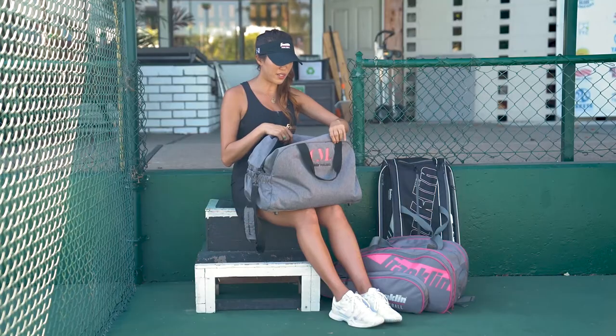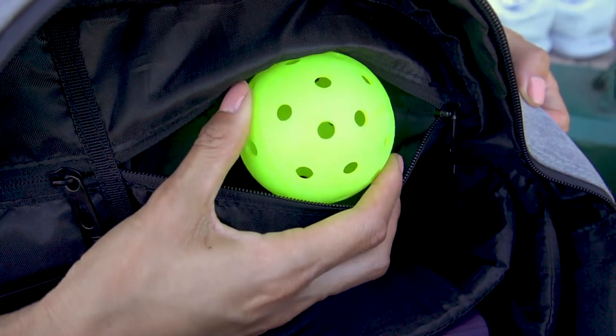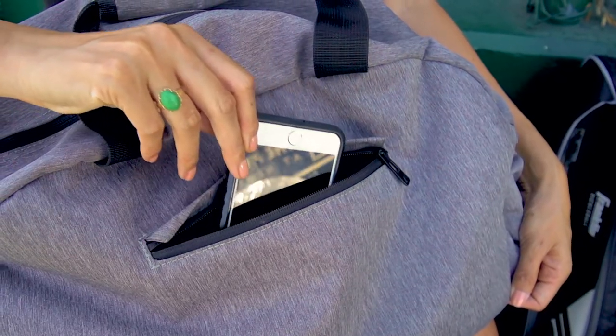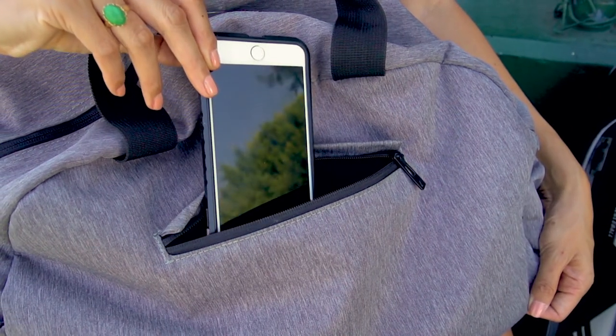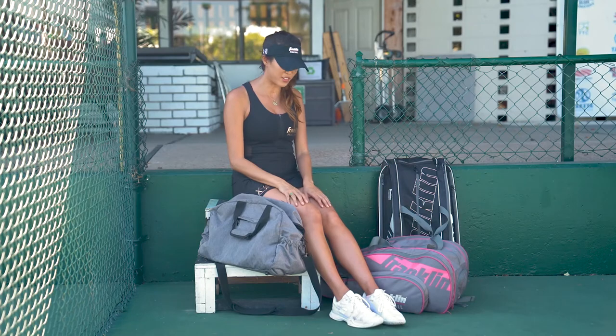There are a lot of carefully placed zippered pockets inside the bag, as well as on the exterior of the bag, so you can keep your stuff all organized. It's just a great bag for travel or practice — anything really.